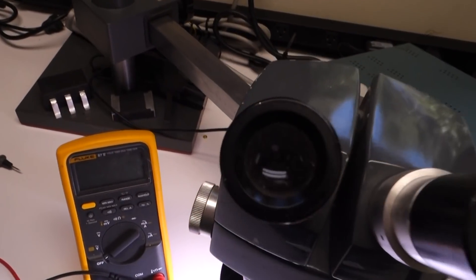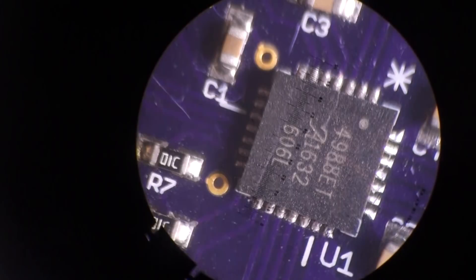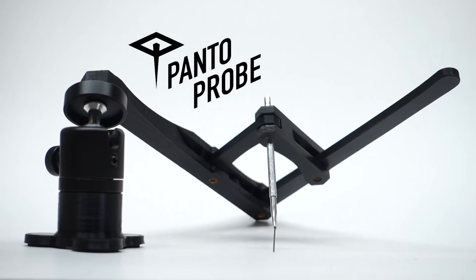Hello, my name's Kurt Schaffer and I love tinkering with electronics, but over the years as the components have gotten smaller, I've found it harder and harder to troubleshoot the things I build. I got a microscope so that I can see what I'm doing. I realized I needed a way to divide my motion down physically in the same way the microscope was multiplying it up visually, and that's why I invented the Pantoprobe.